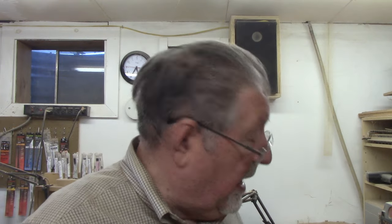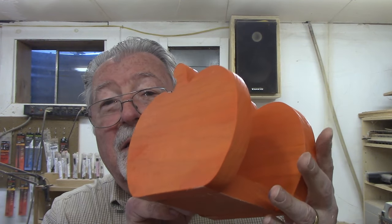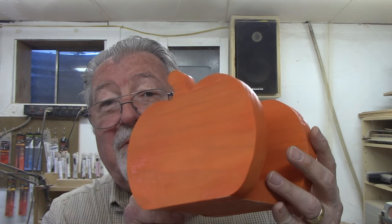Sometimes the project has more than one part. This particular project comes from a download which has two different items together. First is a turkey centerpiece — Thanksgiving is coming — and the second is a pumpkin-shaped napkin holder. Pumpkin pie for Thanksgiving as well.